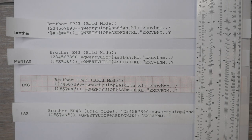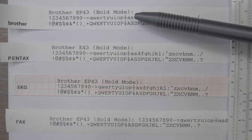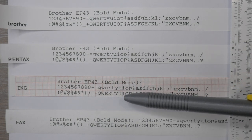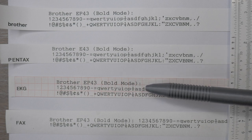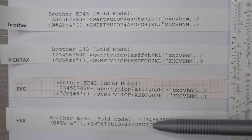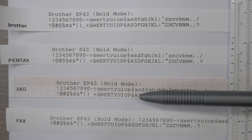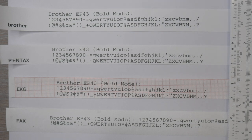Comparing the Brother EP43 on all four types of paper — I was in bold mode on the EP43. The Brother paper is clearly the darkest of the four, the Pentax paper is a close second, and the fax and EKG papers look almost the same. The EKG paper may print slightly more boldly, but the red grid pattern detracts from readability, so even though the cheap fax paper has a weaker imprint and is the thinnest, it can look a little more readable. I'd probably stick with letter-type paper — either Pentax or Brother — with the EP43.